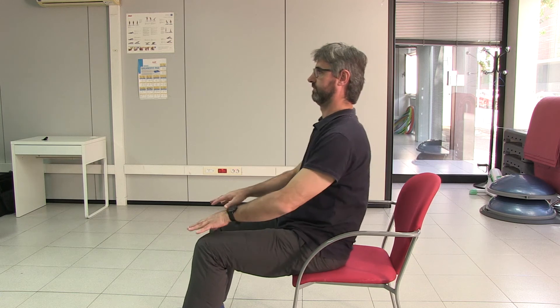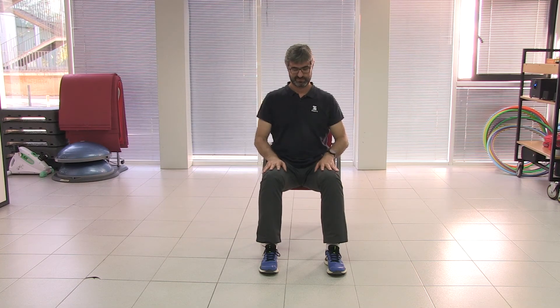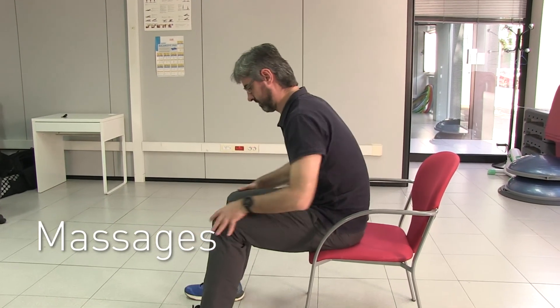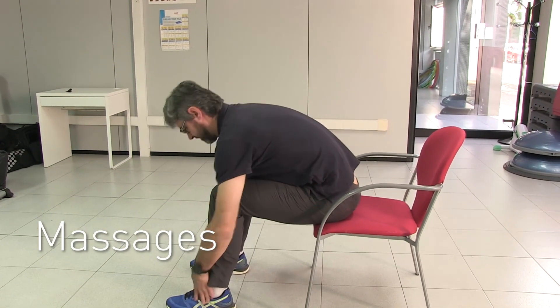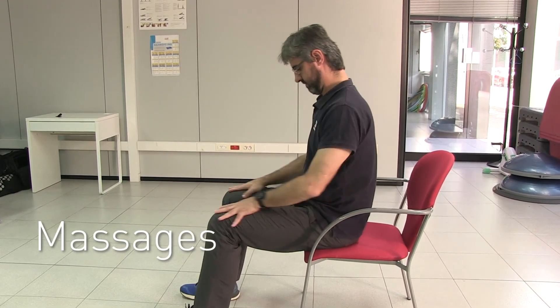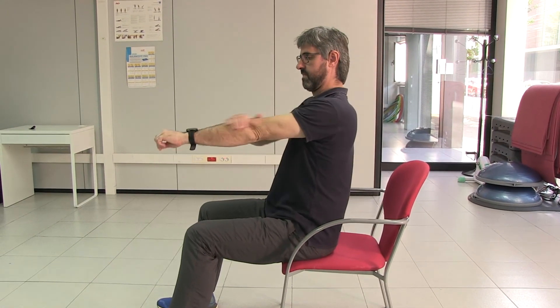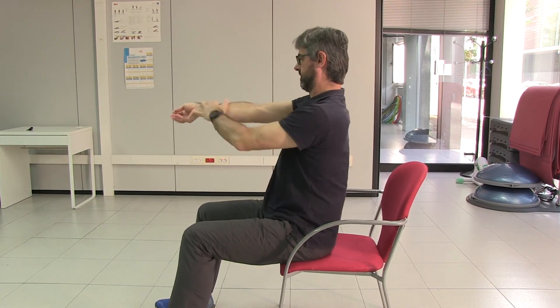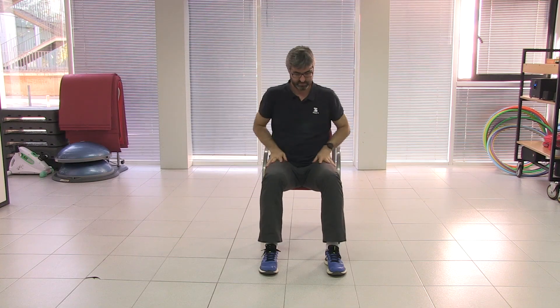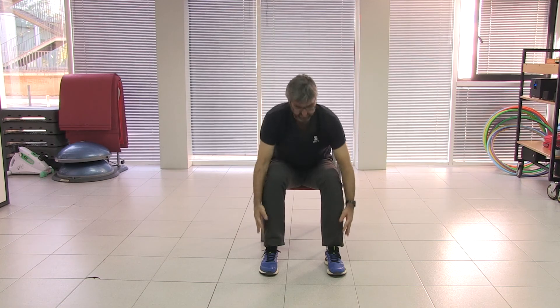Excellent! To finish, we're going to do some massages. This consists of rubbing your body — your legs, your feet, all the way down — then going up your legs, up your thighs, your upper body, and your arms as well. And this way you'll be ready for all the exercise the following day.